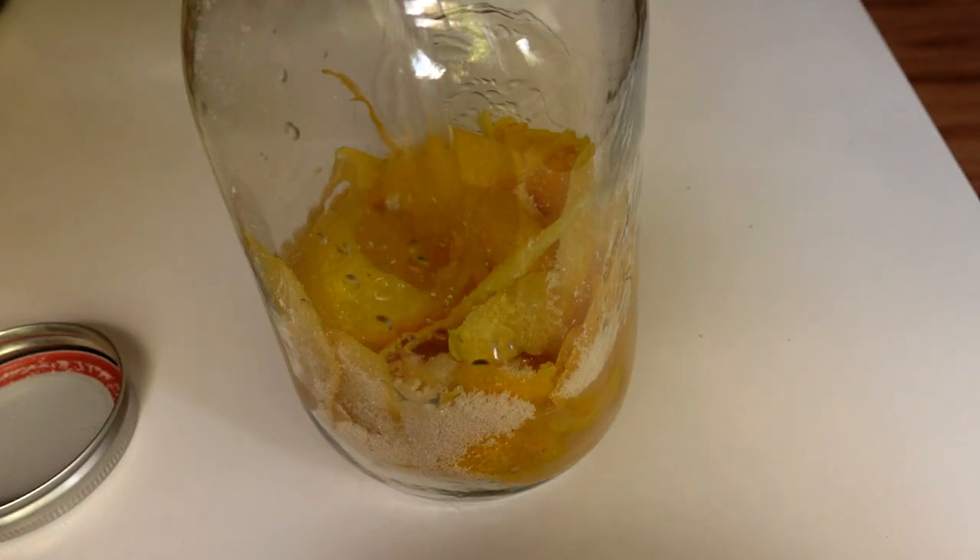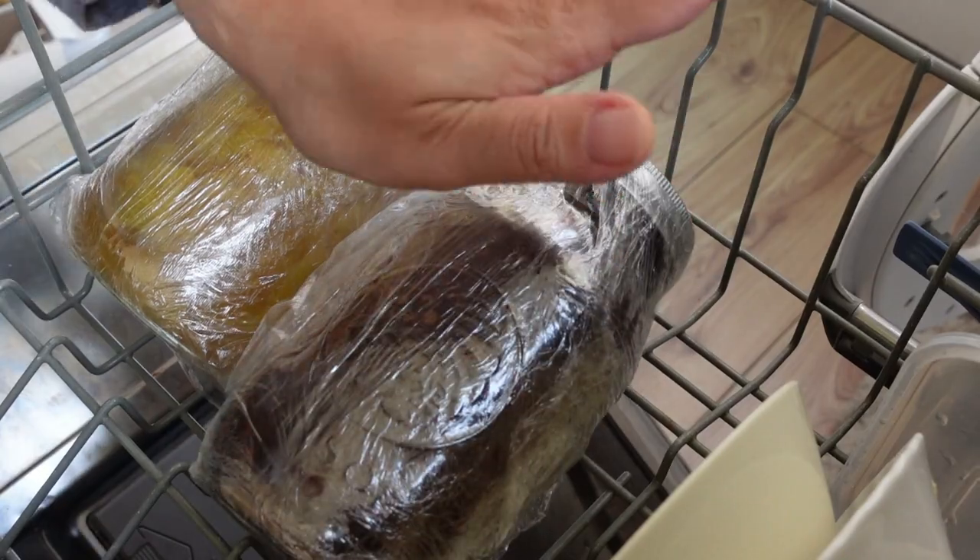You'd normally infuse everything in a jar and leave it for a few weeks, but this took two hours. You just put everything in jars and run it on the hottest cycle of the dishwasher. It's just dangerously tasty. I've got a few more liqueur recipes in mind, so if you hit subscribe and tap the bell icon, you'll get a notification as soon as I do those.